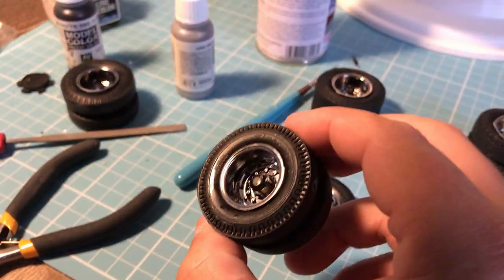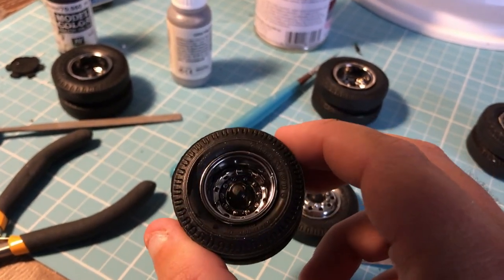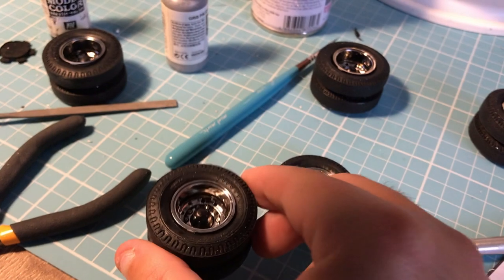You can see I've put some panel liner in there and it's really subdued that super bright chrome.